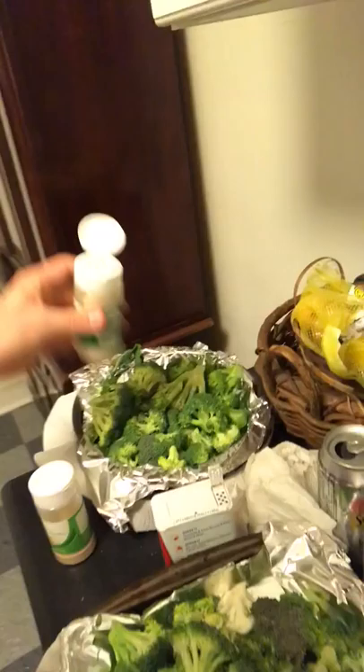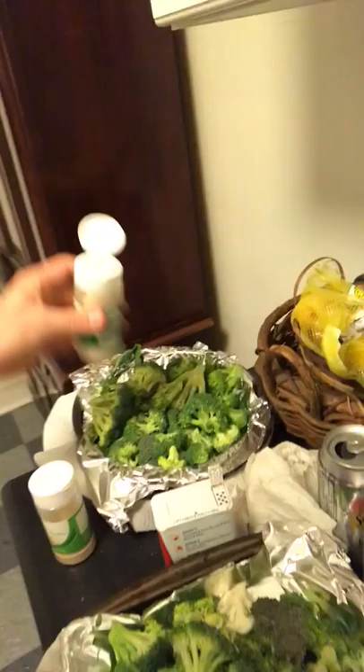I'm gonna split it between two pans. I'm gonna flavor it pretty similarly to what we had going on with our soup, but then I'll show you a little bit of a difference for the next one. We're gonna do a little bit of pepper, garlic, and some onion powder.